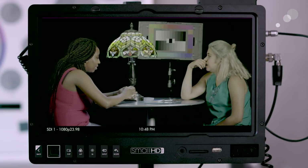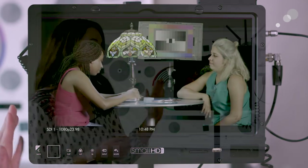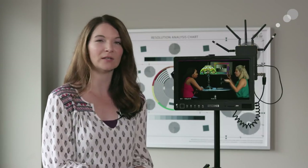Let's take a look at the build. It is a 13-inch LED display. There is a screen protector you can add to protect it on set — I don't have that on right now. All the buttons on the bottom here are very similar to the 700 and 500 series, so if you're familiar with those we'll go more into the menu in a minute.